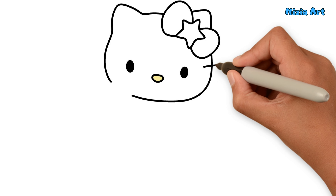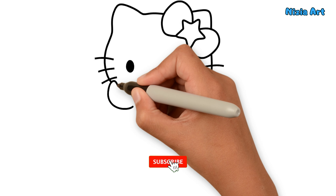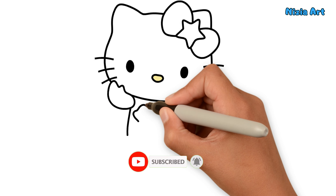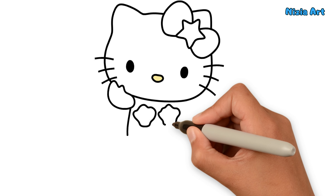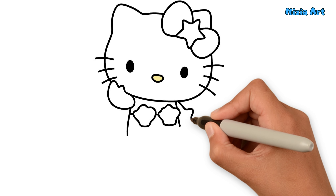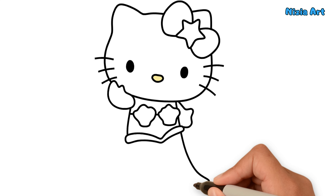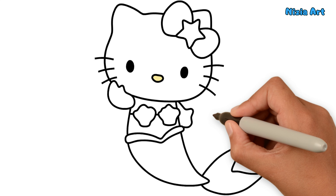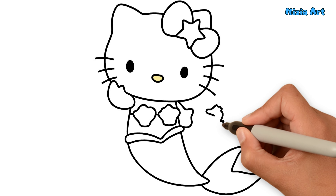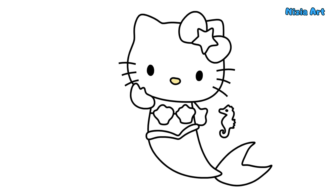What about her? Let's draw the stick. Yay! I've finished drawing the Hello Kitty Mermaid.